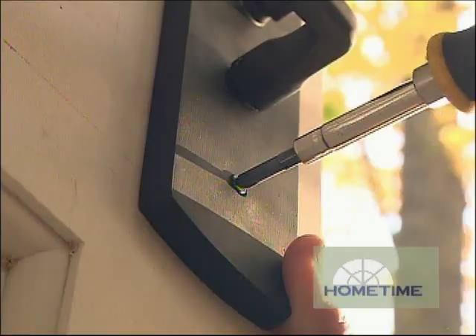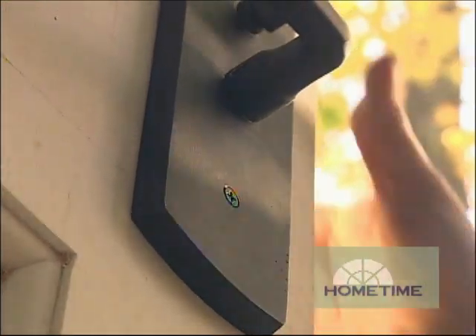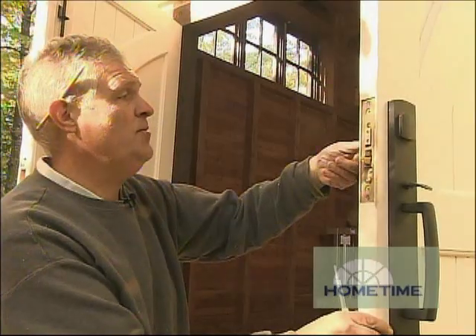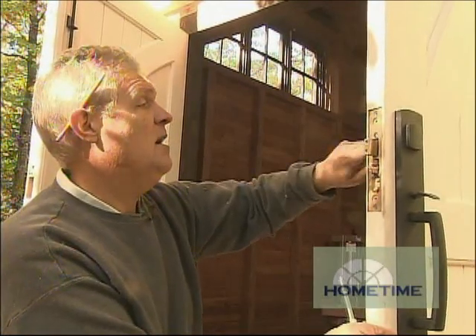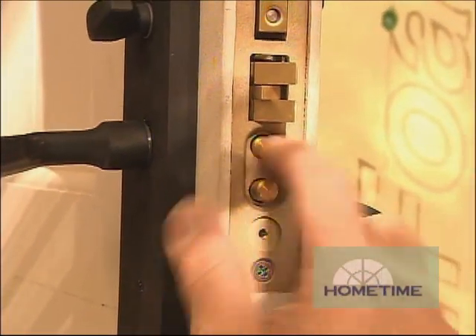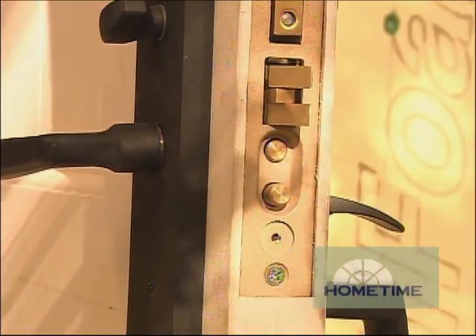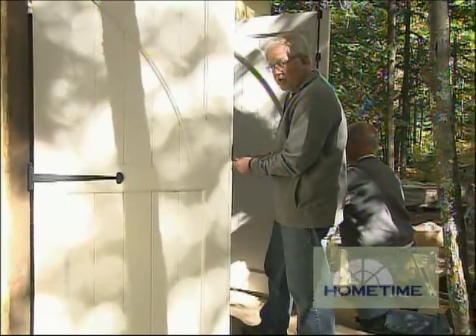On the inside we're using a lever handle, and on the outside a thumb latch. Those get attached to the mortise box with three screws. A couple of nice features about this handle set: it has a built-in dead bolt on the top, which keeps it nice and clean on the inside. It also has a privacy and passage lock — push the button for privacy, or push the top for passage.